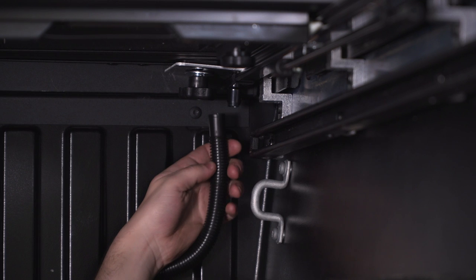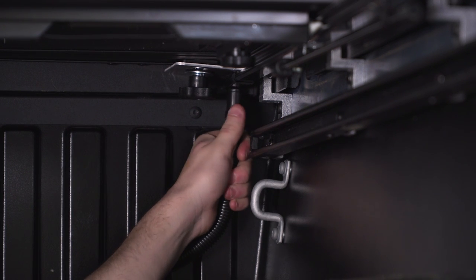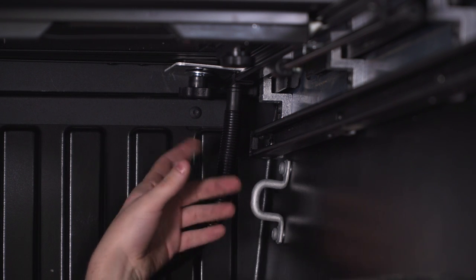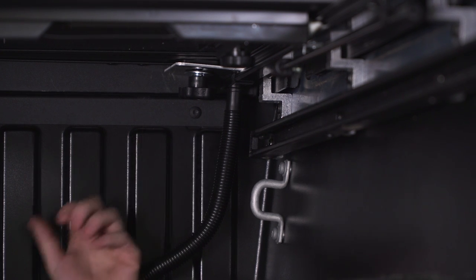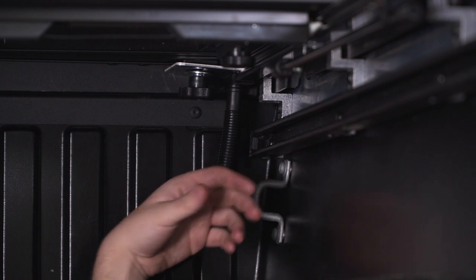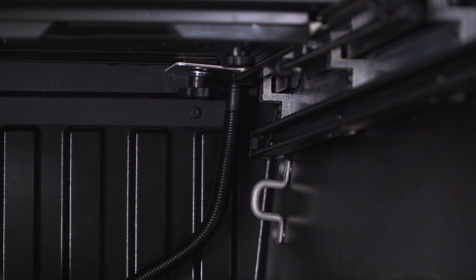While we're under here, we're gonna install our water drainage — that's just gonna push up onto this barbed fitting like so. There are no pre-drilled holes to route this tube out of the bed. You could drill a hole through the back, but what I recommend is drilling a hole through the floor of the bed and routing this tube through it. That way, any water that does get through will be routed right through this tube and away from any stuff in the bed of your truck. There's one of these hoses on either side.